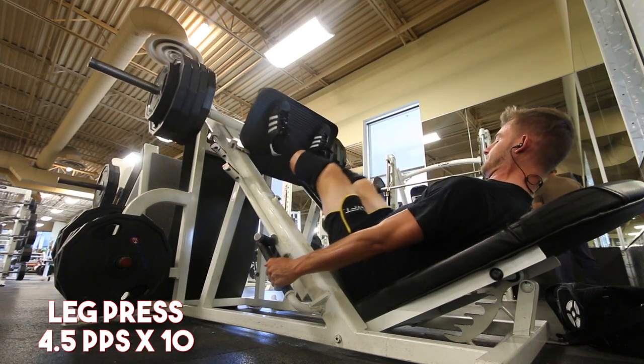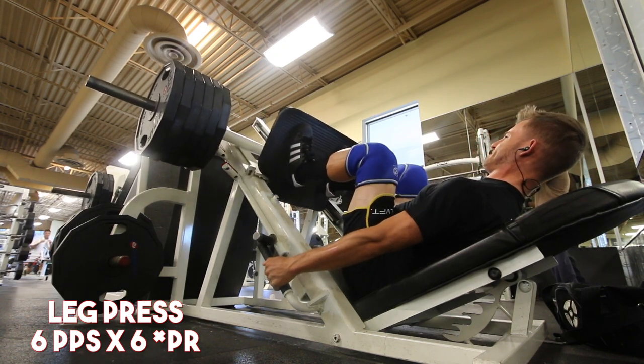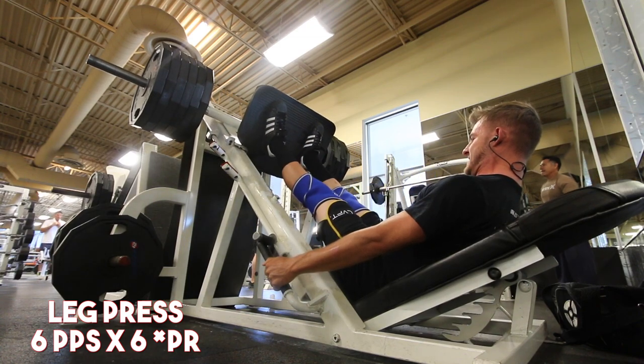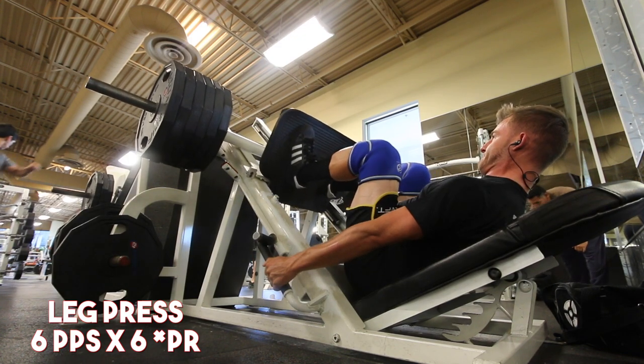I've always said no one really cares — at least in my opinion — about pressing eight, nine, or ten plates on leg press. It's not that impressive, so your ego should really be kept at the door especially with this lift.